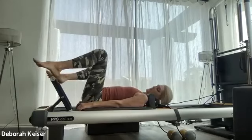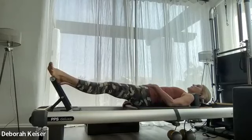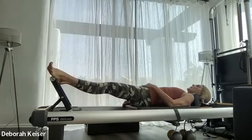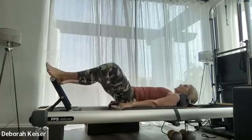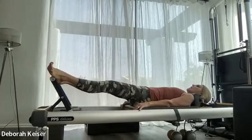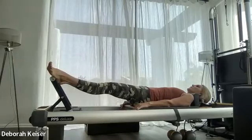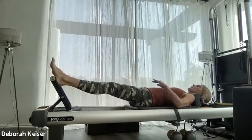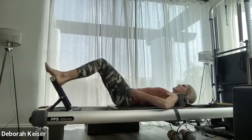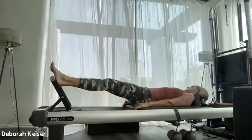Wide stance, externally rotated, heels on the foot bar — take it out. Same thing: engage the booty so much you feel like you're just hovering on top of the carriage. As we bring the carriage in, we're going to rotate in our hips to internal and out. Knees will obviously come together but focus more on the hip rotation. Three, two.